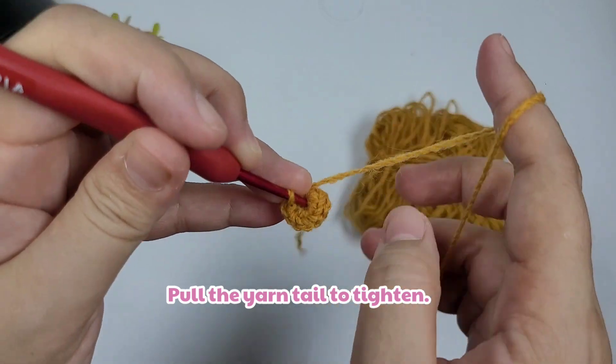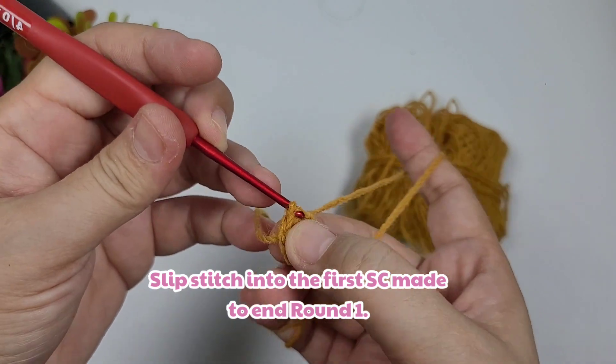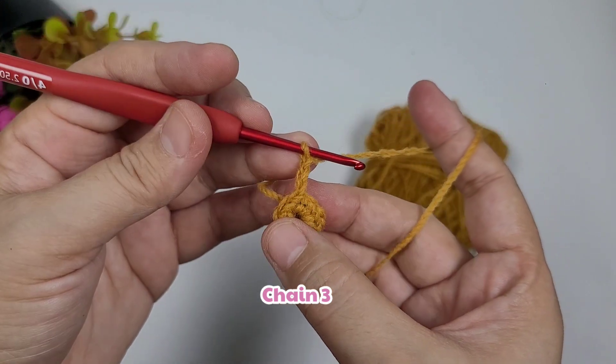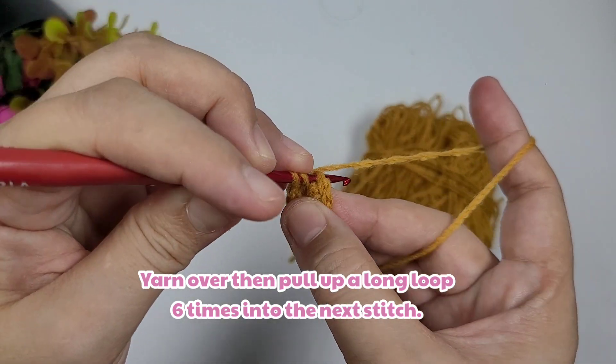Once done, we're going to pull the yarn tail to tighten, and then we're going to work a slip stitch into the first single crochet made. That's round one. For round two, we're going to chain three, and then we're going to yarn over and pull up a long loop into the next stitch.